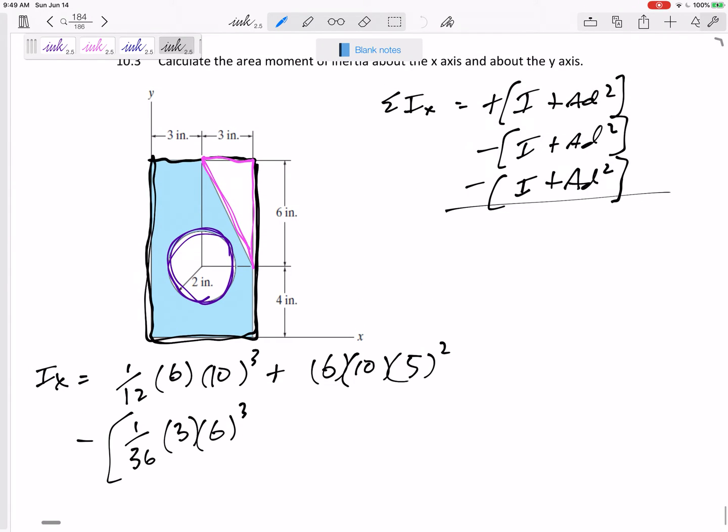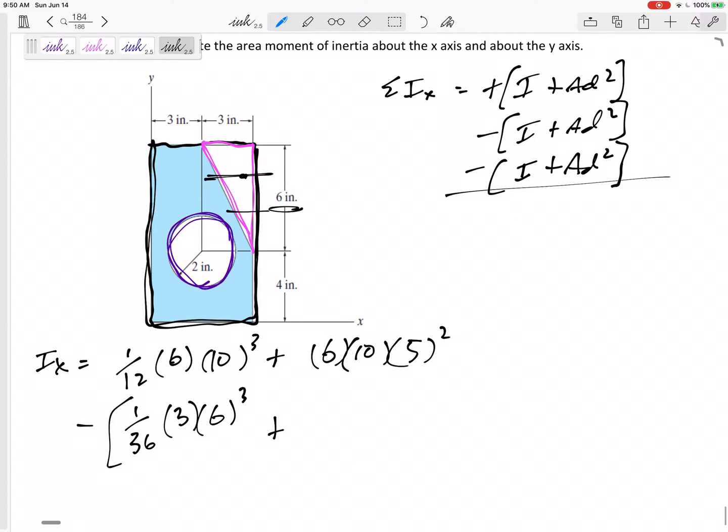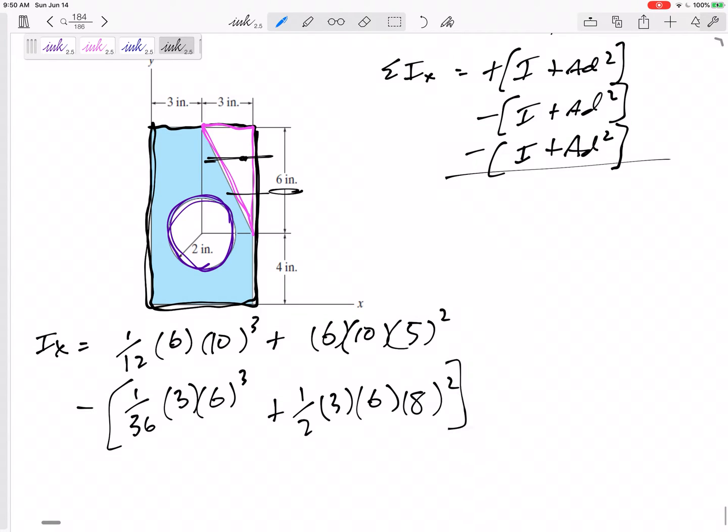Going back to our notes — if the triangle is 6 inches wide, with 2 inches from the top and 4 inches from the bottom, I need to move it 8 inches and square that. The area of a triangle is (1/2) base times height. So there we go — that subtracts out the area moment of inertia of the triangle.